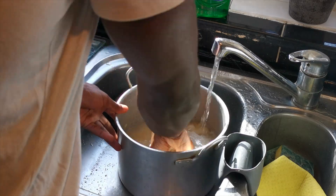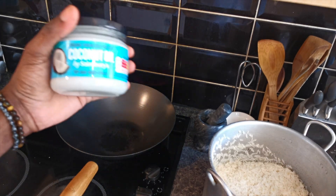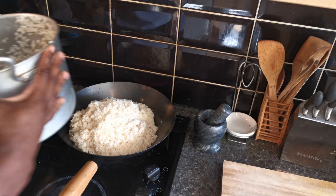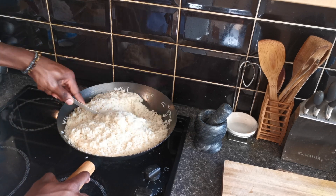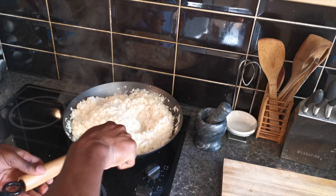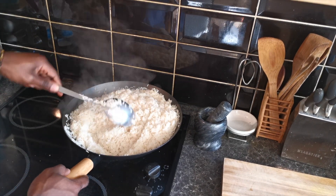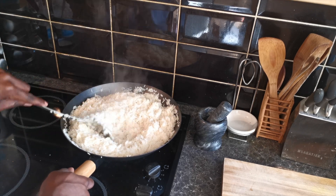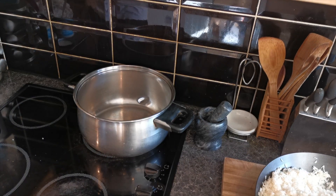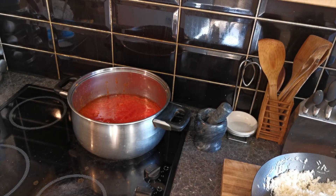We wash our rice and then I'm going to let it soak in some hot water for about 10 minutes. Once I've let the rice soak, I'm going to drain all the water, put some coconut oil in a pan, and then add in the rice. I find that this whole process just stops the rice from being super mushy when it comes to adding in the tomato stew. I'm going to do this for about 10 minutes just to make sure the rice is kind of soft on the outside but still a bit hard, because I'm still cooking the rice in the tomato stew.